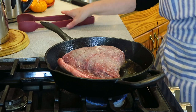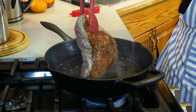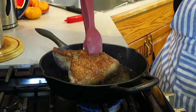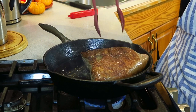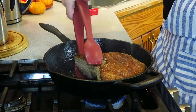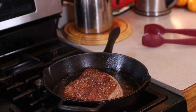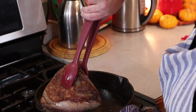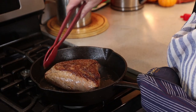Alright, it's been five minutes — look how brown that is, that is lovely! I usually just kind of do each of the sides and give them a little sear as well. Alright, now it's going in the oven.